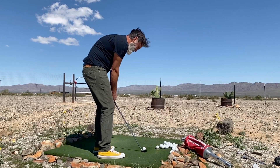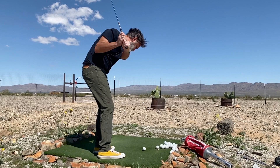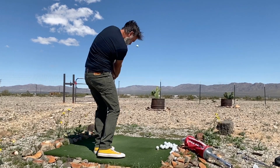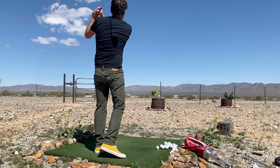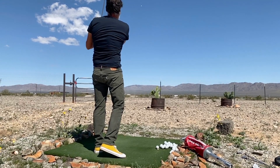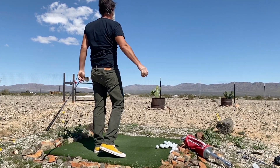Here I even take it a step further, open up even more, make a bigger swing, and hit a higher and longer lob shot. I'm still closed relative to my arms and my body, but relative to the line of play I'm open, so I create this glancing blow. So once you take the time to learn the bump and run, then the pitch, start to learn the lob.